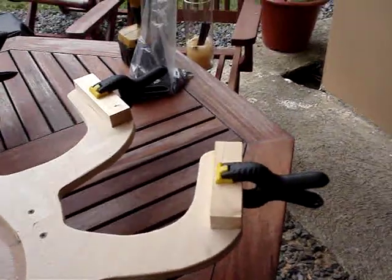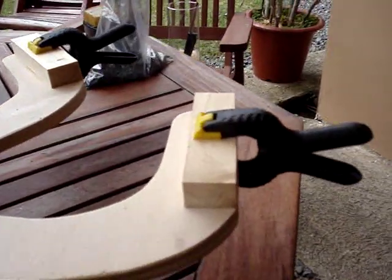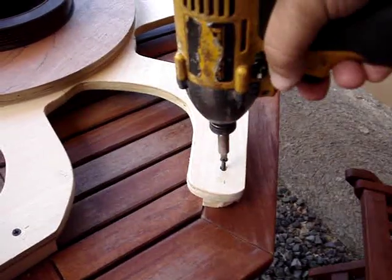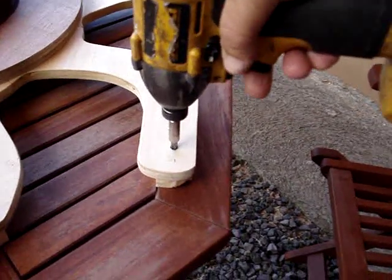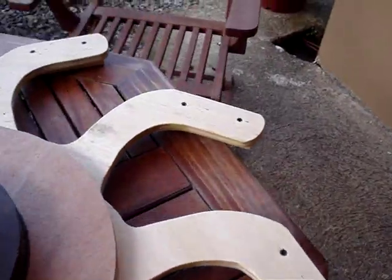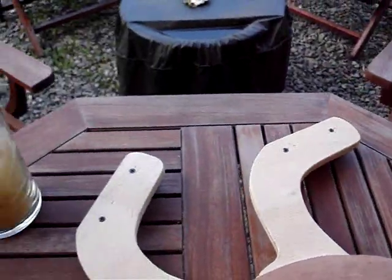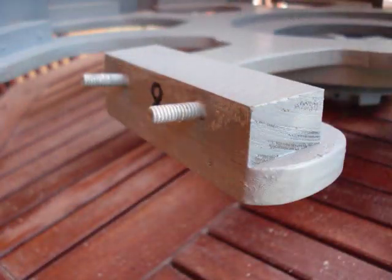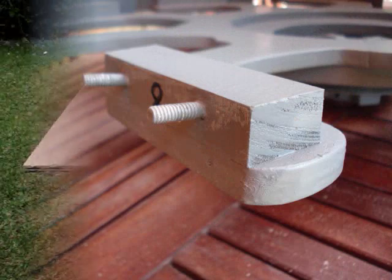Then I cut blocks, and each one of these blocks is going to hold the studs that hold the blades on. Each one of these is cut at 5 degrees also. I glued and screwed each one of these in place. After that, I drilled pilot holes and mounted all the studs that will hold the blades into place.